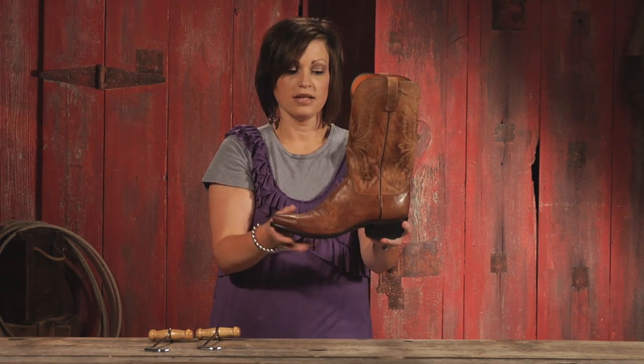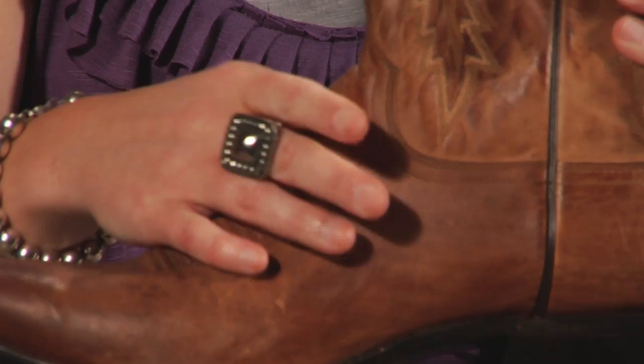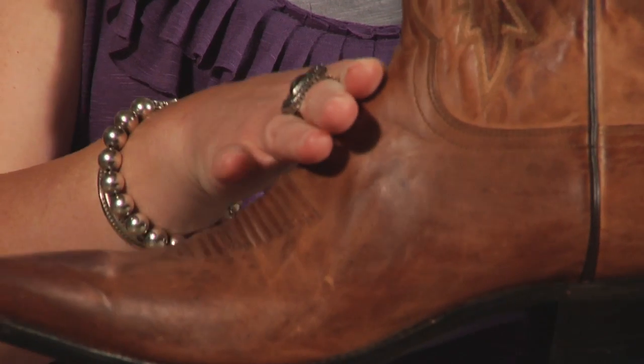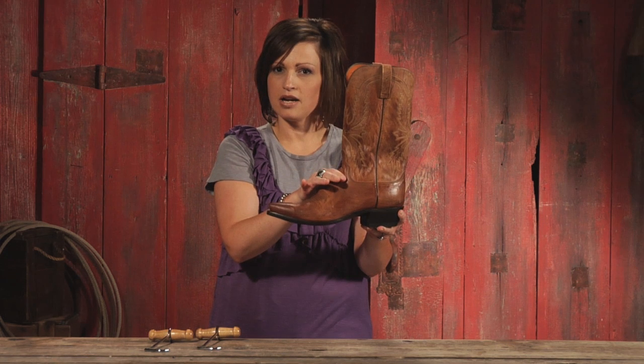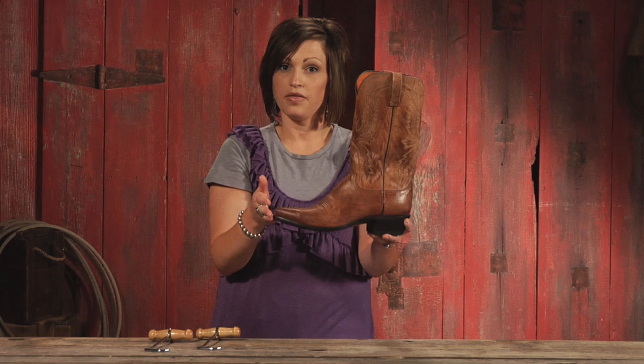Your next step is to check: do I have a lot of gapping here in my instep? If you've got a lot of gapping there, it's probably too big. If it fits a little tight at the instep, the boot's probably too tight and you may need to go from a regular width to a wide width.